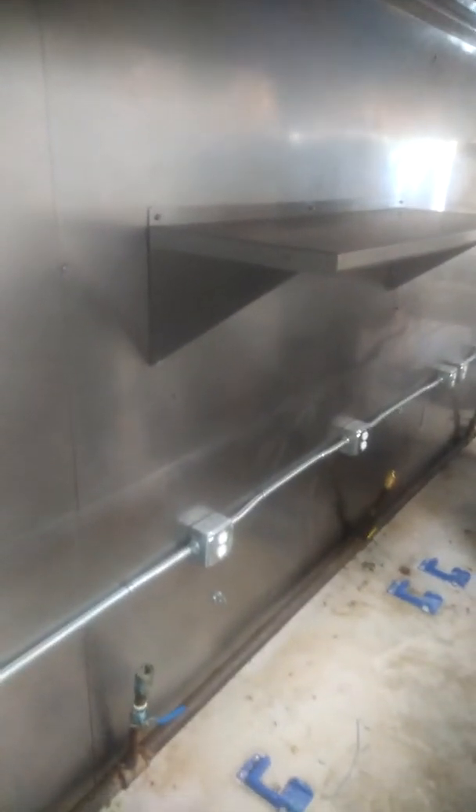They still have to come in and continue with all the ceiling work, but this whole backsplash is completed. All of the hood vents got cleaned — as you can see, they're way better than before.